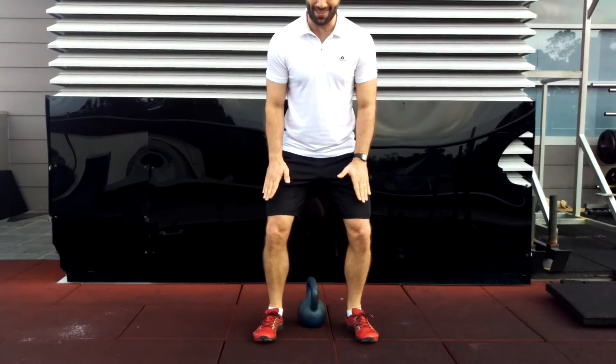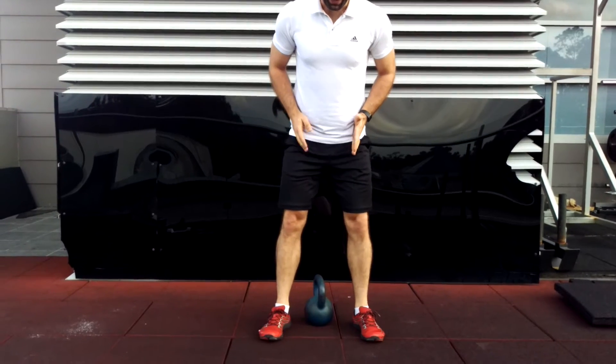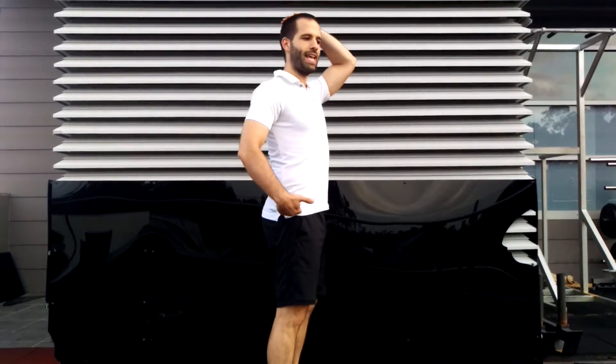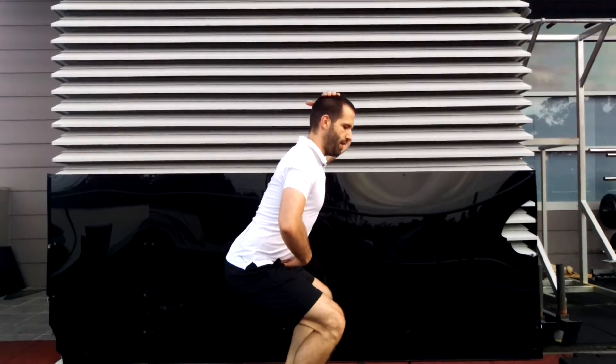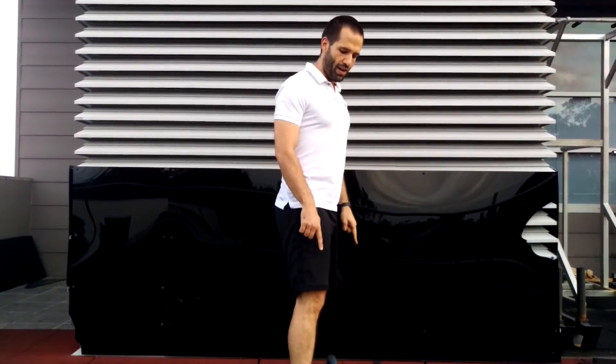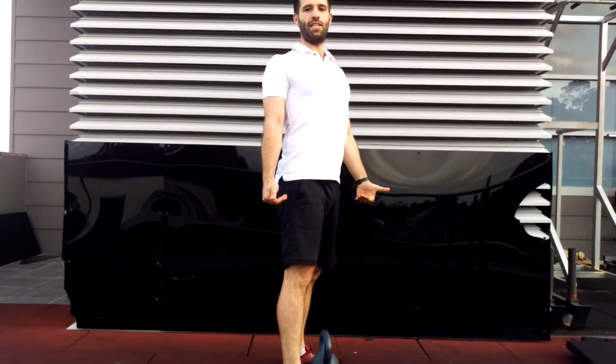Wherever those toes are pointing, your thighs have to follow — so that means pushing the knees out wide to the sides. Second thing is keep your back very, very straight, locked in, which means as you go down your bum goes back, your shoulders go forward. And last thing is try to press right through the floor and get yourself up really tall at the top.